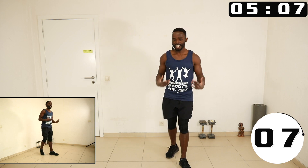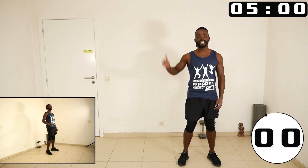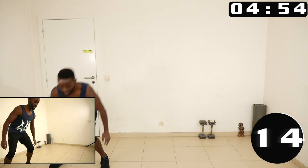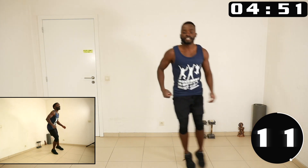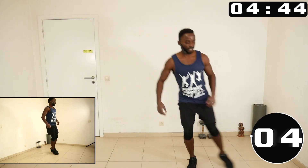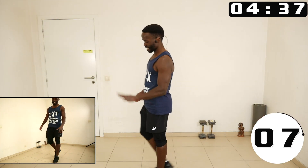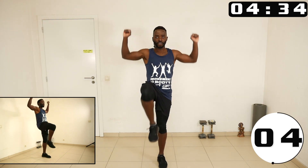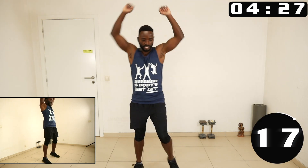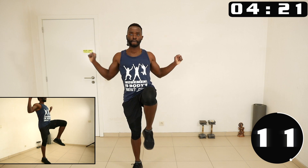Beautiful! Next one, you come, you touch, you come, you touch — let's go. Beautiful! Now again we go to the lats pull down — knee up while you pull. Let's keep going.